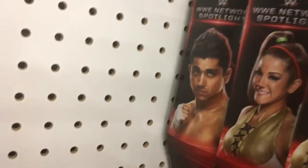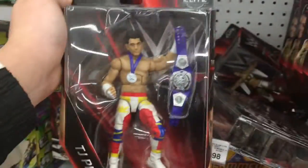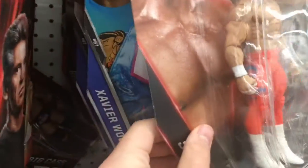Network Spotlight — you got the Attitude Era WWE title and a jumper too. We're finding... oh, TJP. That's awesome that we found him. He's pretty rare in the UK. I'm not going to get it, because I want to wait until it's reduced down. I've seen it quite often so they might reduce it down. Who knows? But you've got Sting from the Network Spotlight Basics, Xavier Woods.